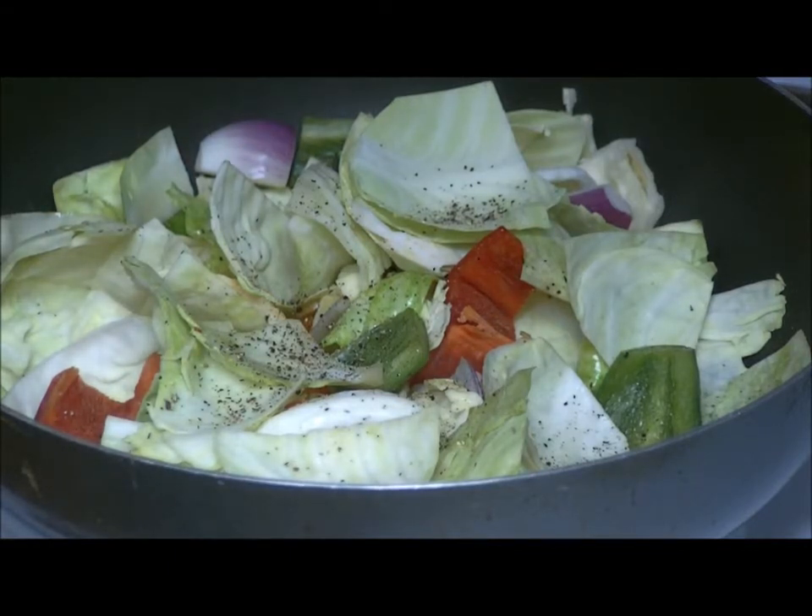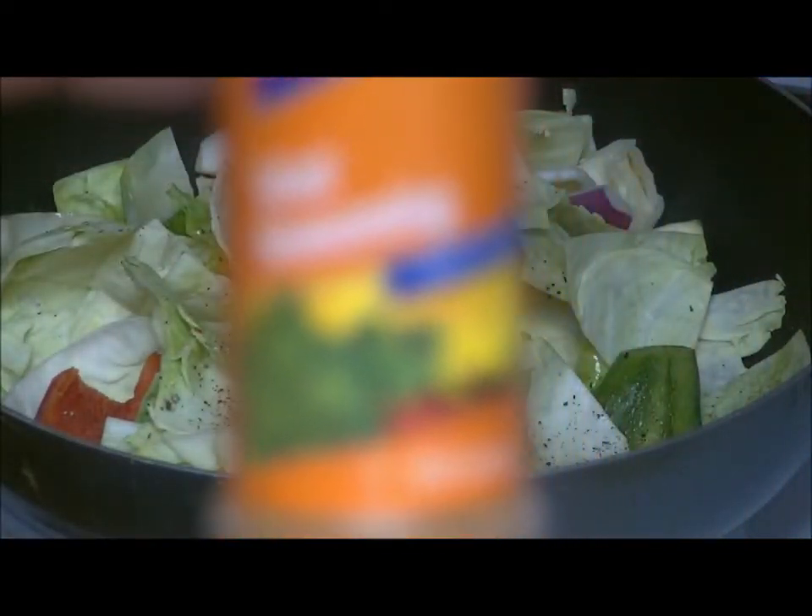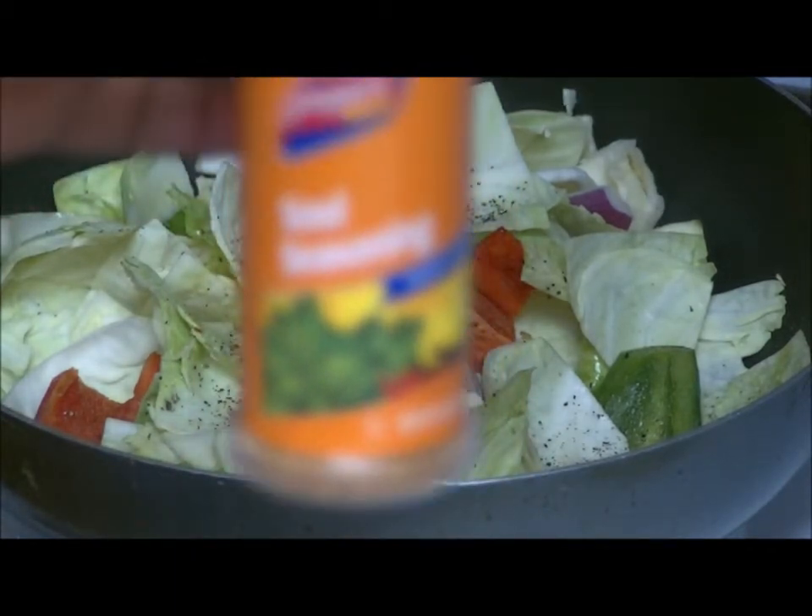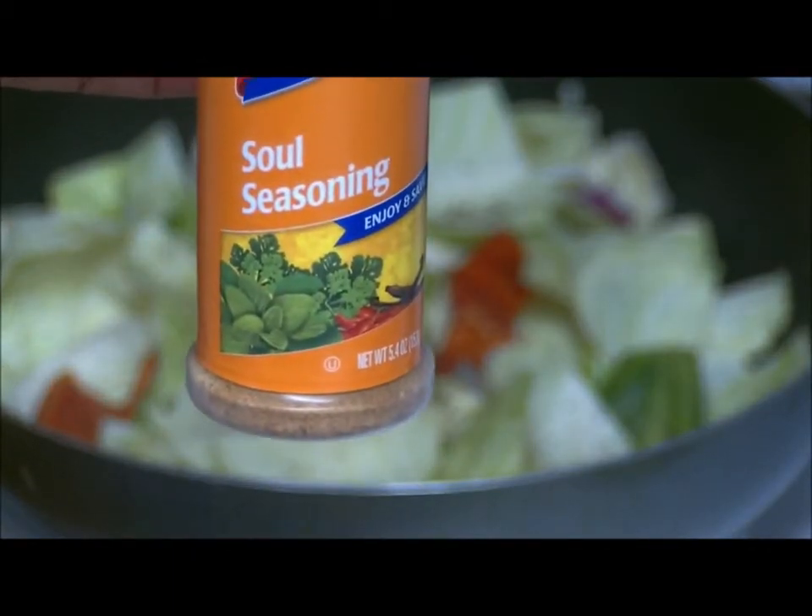And I'm going to use instead of white salt, I'm going to use this seasoning — soul seasoning.